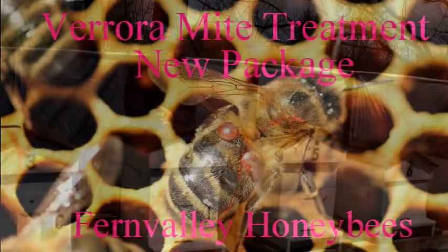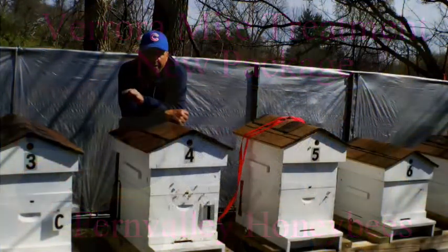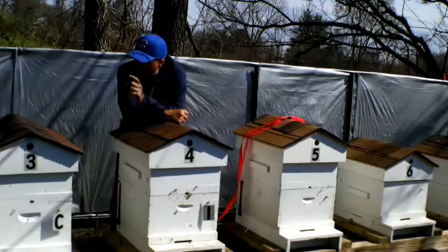Alright YouTube, welcome back to Fern Valley Farms YouTube channel. On this channel we are pure country. This is a really quick video on whether you should treat your new packaged bees for mites.